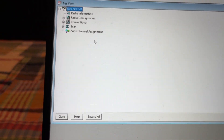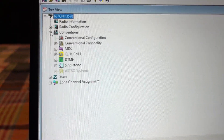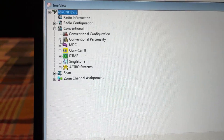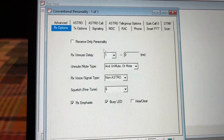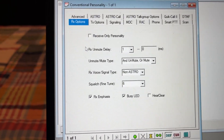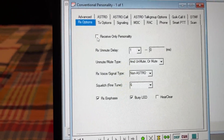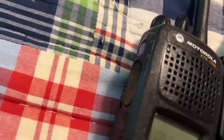Now let's get started with programming the radio. First, we want to make a conventional personality. We're going to go to Conventional Personality, right here — press Conventional Personality 1. If you are scanning, always check the Receive Only Personality. This will prevent pressing the PTT accidentally.